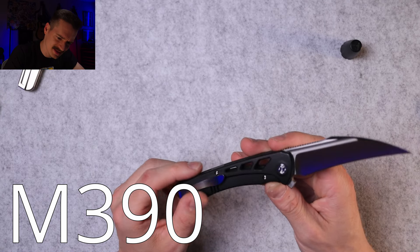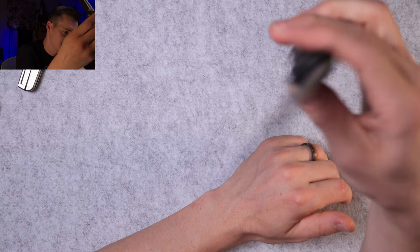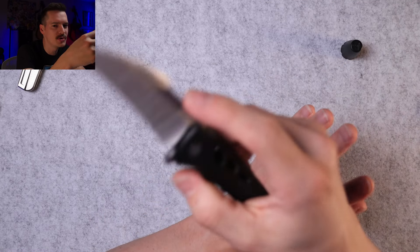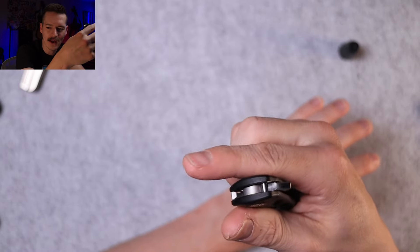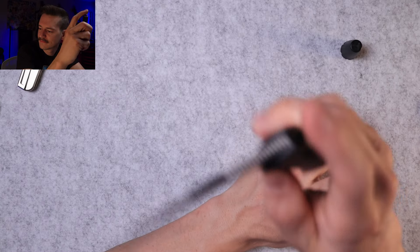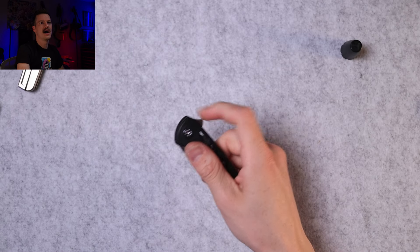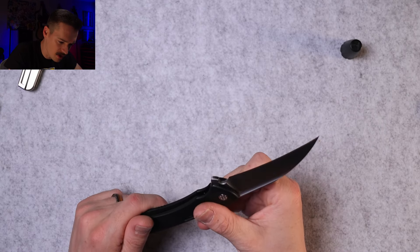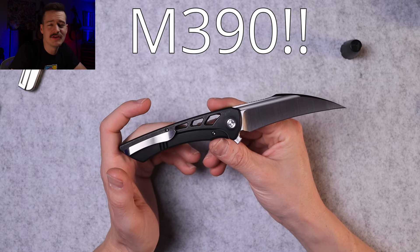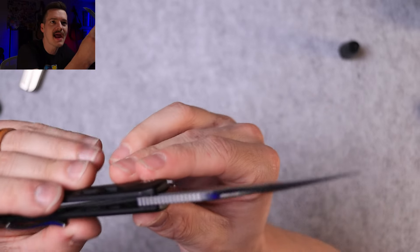Future me — what's the blade steel on this? That grind work... action's fine. Acoustics are very tinny and I like that — it almost tings, it almost wants to ting but it doesn't quite. Makes good noise. I want to say M390, it's what he usually uses. No information on the box — could be S90V. Future me, I cannot remember for the life of me, and it's late and I'm very excited.